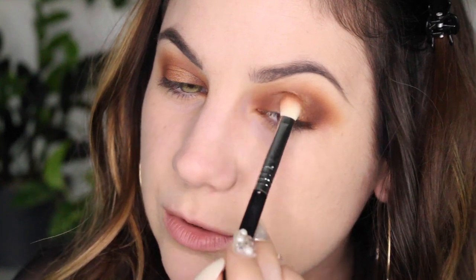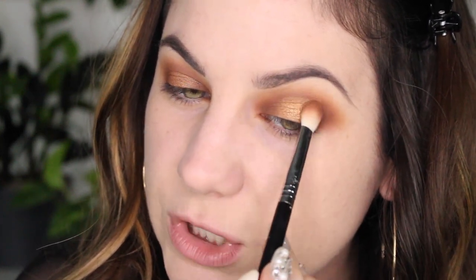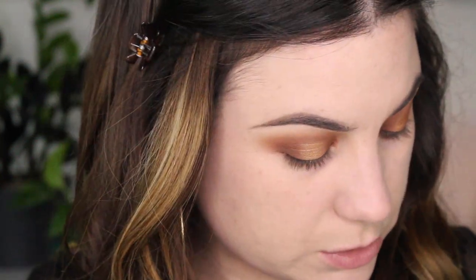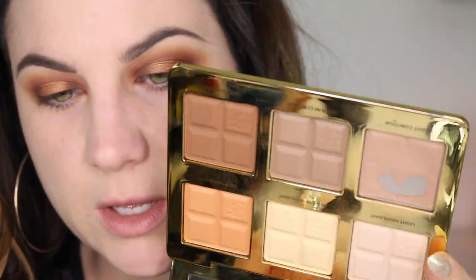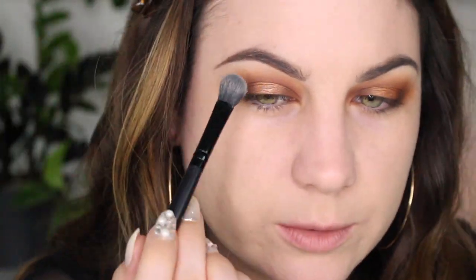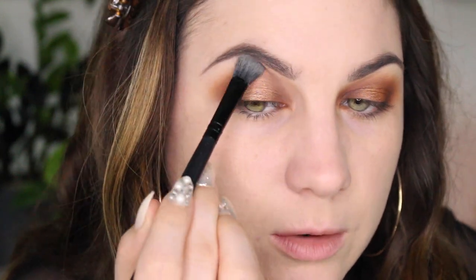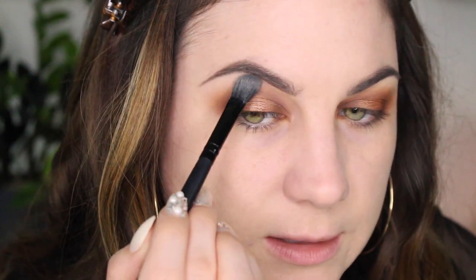I feel like I wasn't super messy with my eyeshadow today — usually I go a little crazy because I have hooded lids and I have to really work at it, then clean everything up. But today I don't think I did that bad of a job. I'm picking up the Too Faced contour palette, just taking this pink to brighten up the inner corner and get the brow bone, and now we can move on to concealer.